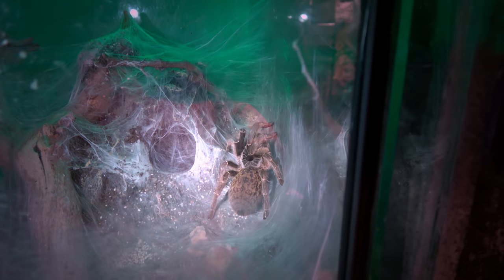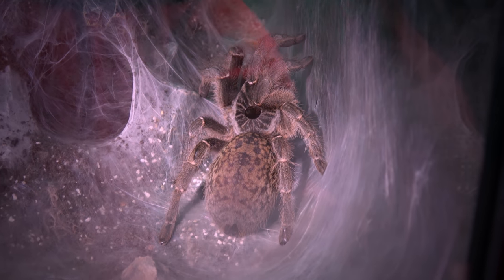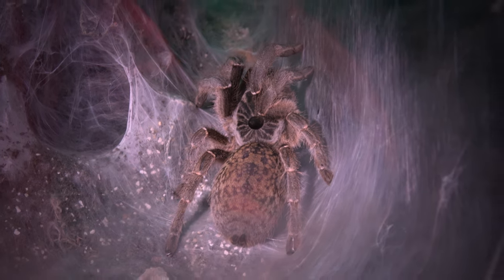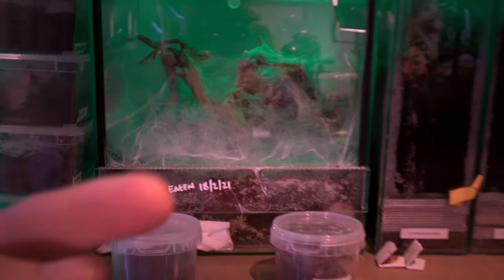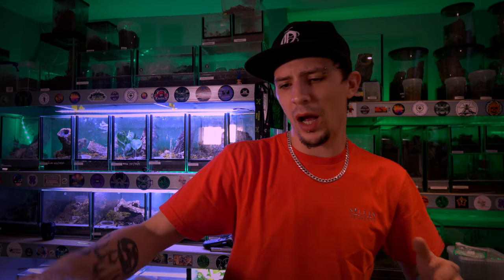Our Sericopelma marshalli that we've paired is also looking super fat, so fingers crossed we get something from our marshalli soon enough too. Lots and lots going on here — that's not mould either by the way, it's sand, just in case you thought. Enough about egg sacs — let's see what we have from Keeper Cards and what you can expect if you are to purchase these.